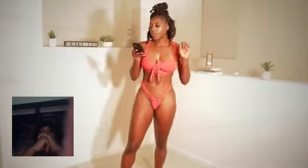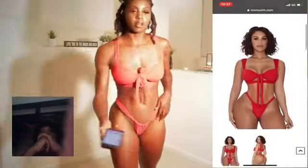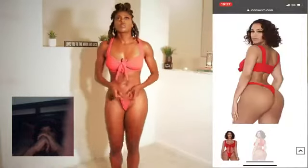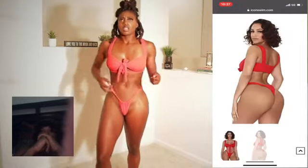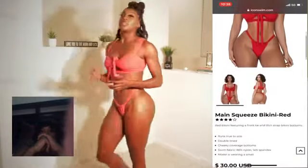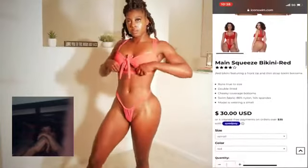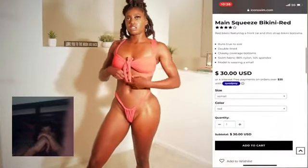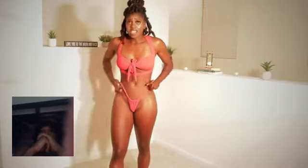So we're on the last one, which is called the Main Squeeze Bikini in Red. And this one is $30 and a size small. And this one is cute — really soft and stretchy, which I like, and it has adjustable front and adjustable back. This piece actually unties, and there's an extra little band right here. You just untie it and tie it so you can tie it as tight as you want. And it just has these straps.